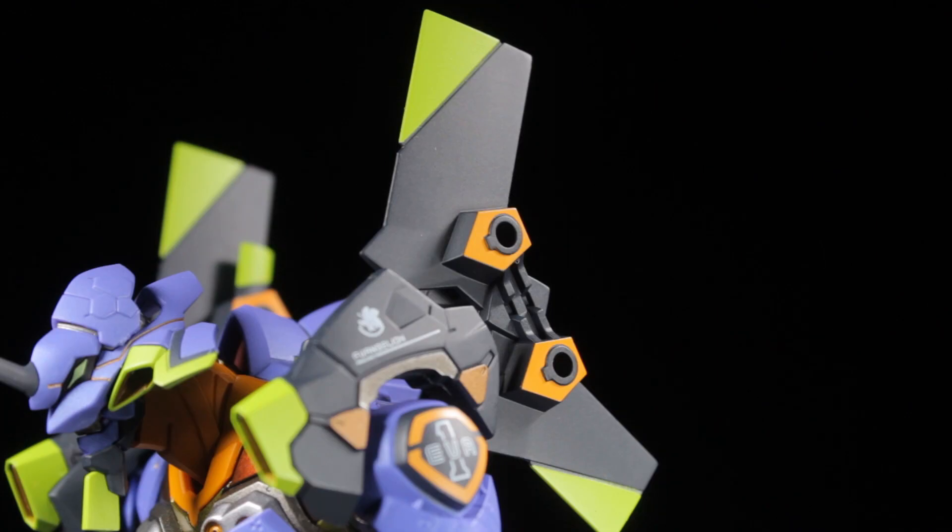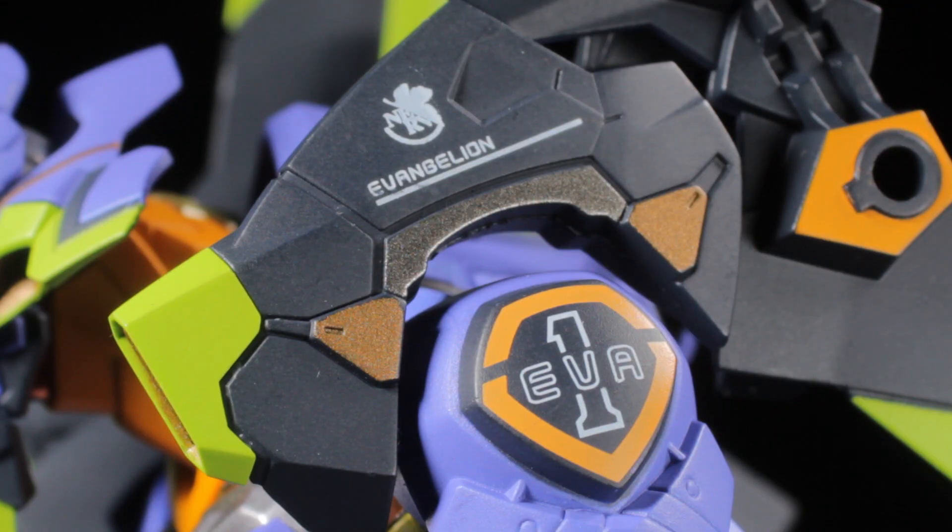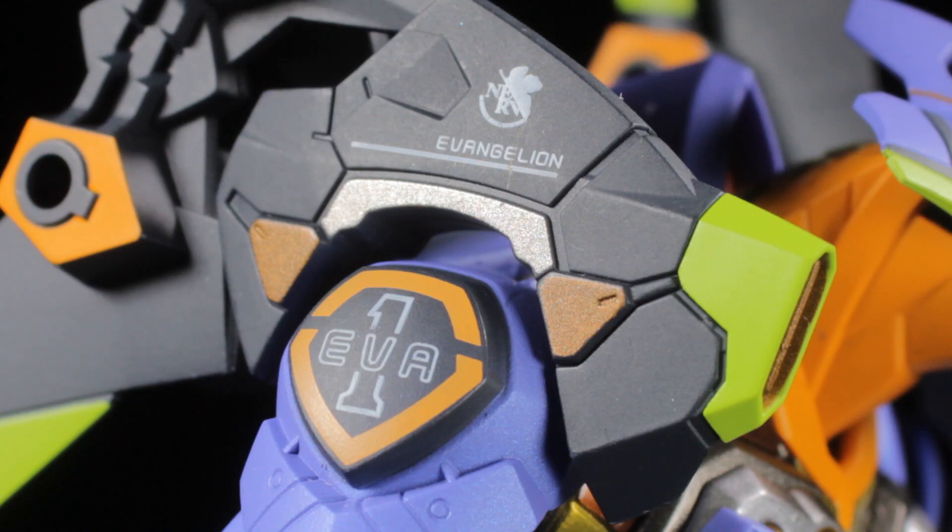Moving up behind the shoulders, at the top we have our large shoulder pylons with a matte black paint app for the body, neon green tips, and orange ports. On the shoulders themselves, we have another panel with matte black, amber, and neon green paint apps. On the top of the shoulder panel, we have the Nerv logo in Evangelion text. On the actual shoulder panel itself, we have the EVA-01 badge with white, matte black, and orange paint apps.